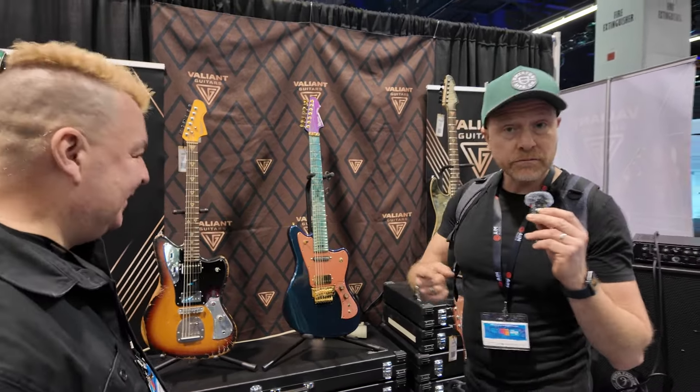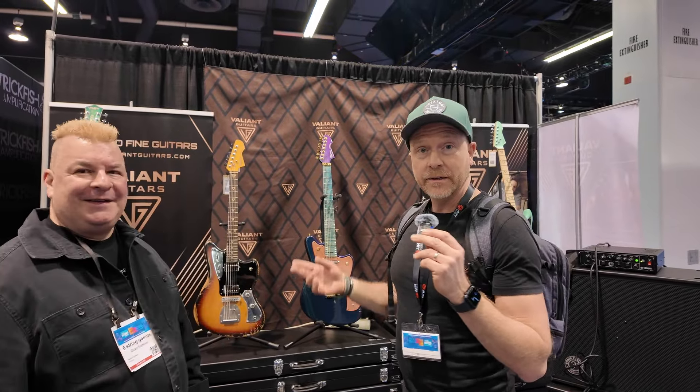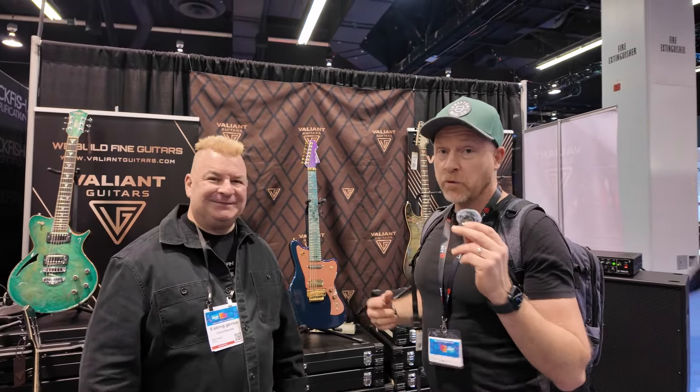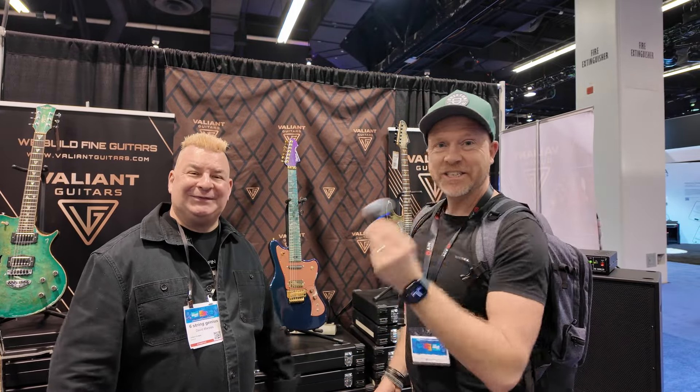We're at the NAMM show and we'll be doing some more videos throughout the coming days. It's Paul from the Studio Rats and Dave from Valiant Guitars — come and see us. Cheers, guys.